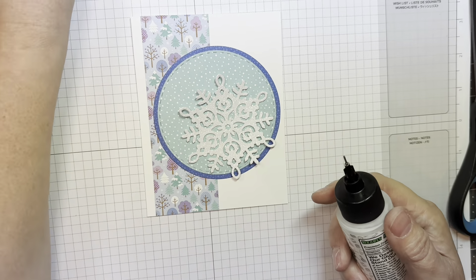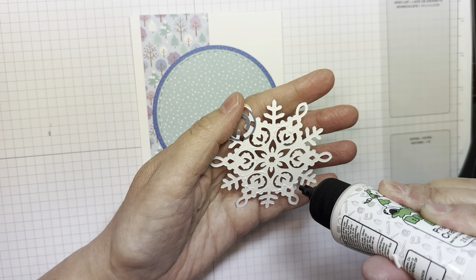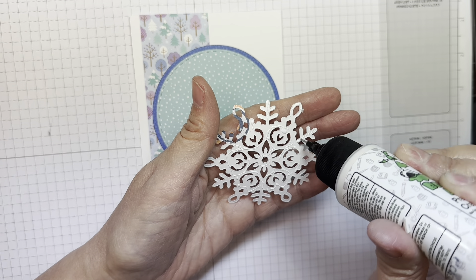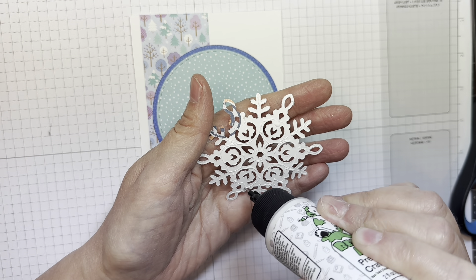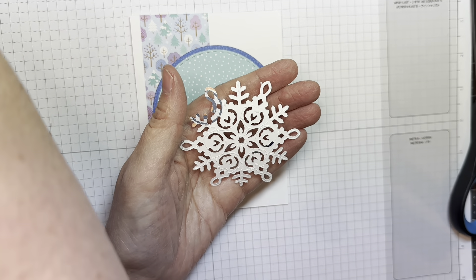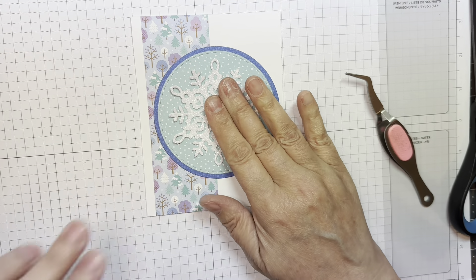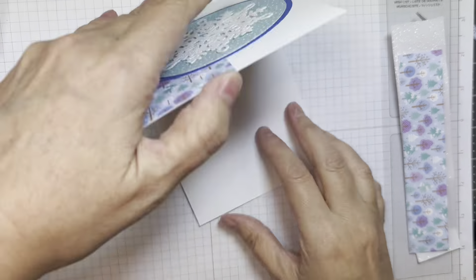I do have the large snowflake die cut out of Simon Says Stamp white glitter cardstock, and I'm just going to glue that down on the front of my little circle with some Bearly Art glue, trying to get it lined up in the center. I'm using my reverse tweezers, and I do weight it down with an acrylic block just to let it dry flat.